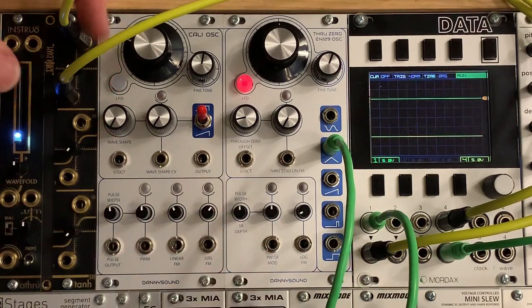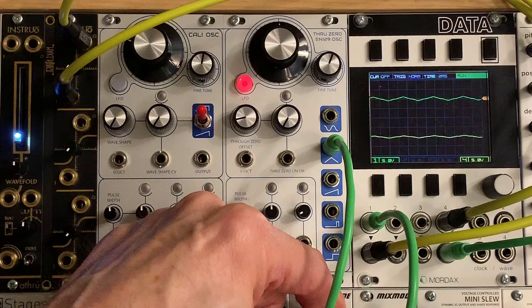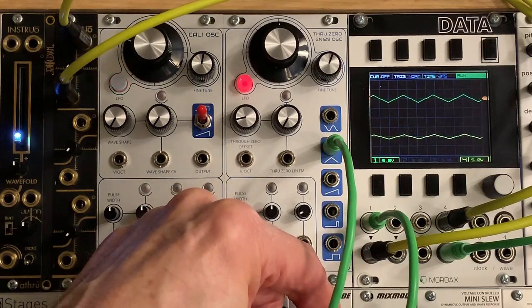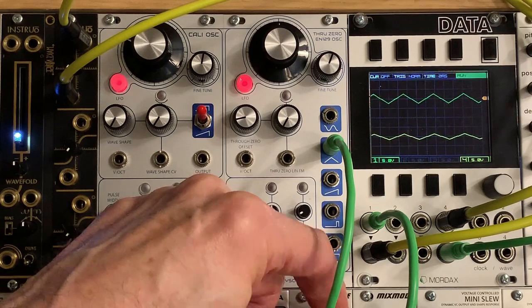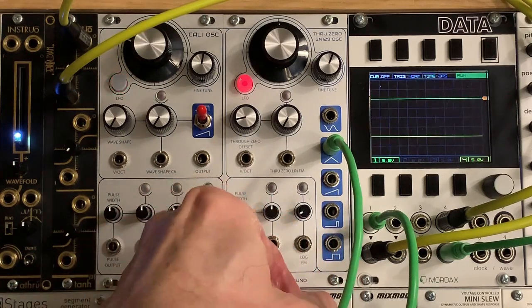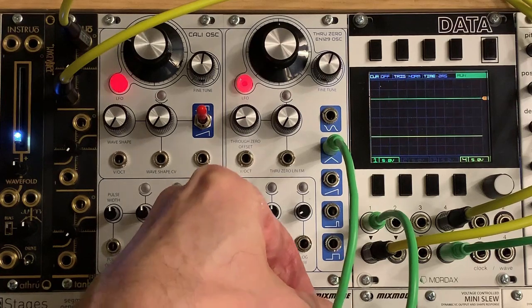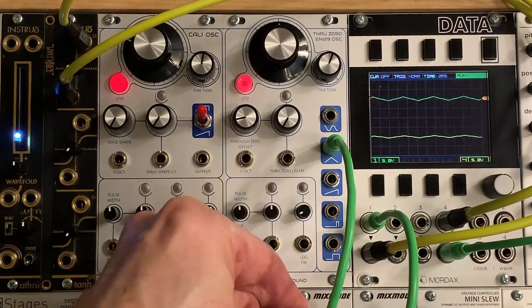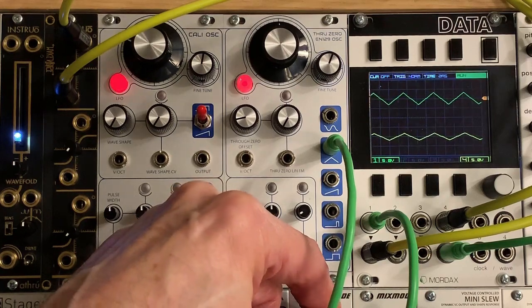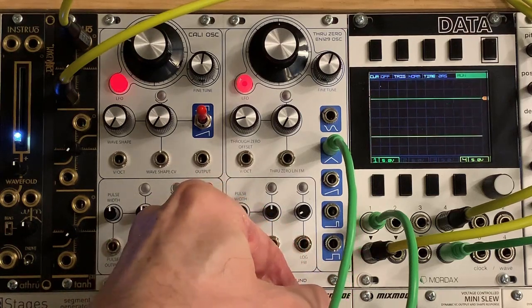Right now I have the setting on the TANH all the way down, and I'm just going to gradually turn up the input level. You can see on the data the green trace is the input signal and the yellow is the output signal. You'll see that at the lowest setting here, basically it's not doing too much to the waveform, and it's slightly attenuated.